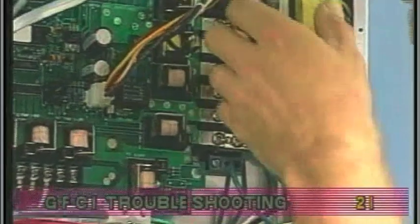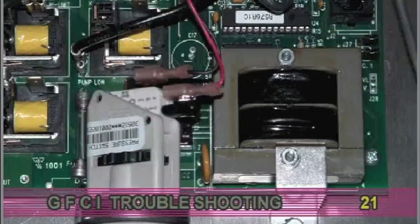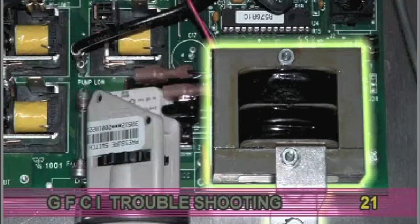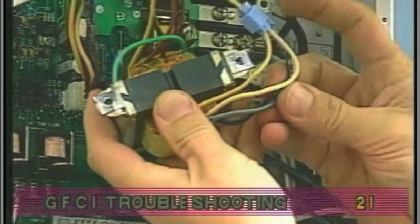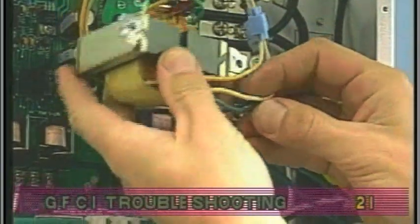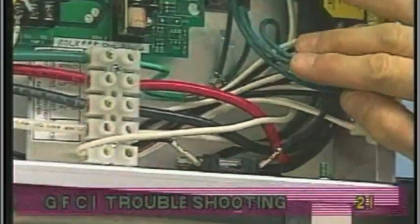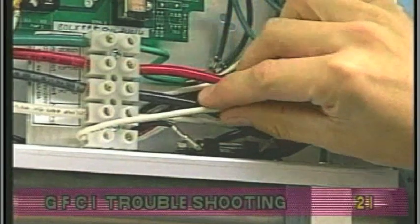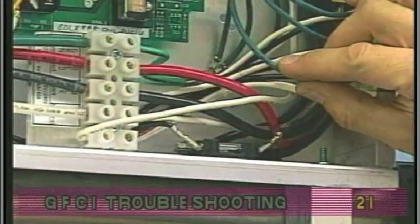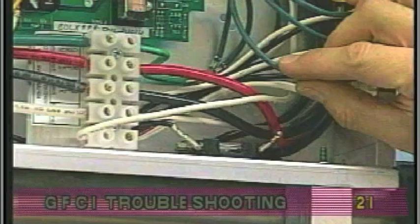If the GFCI still trips, look for pinched or shorted wires at the transformer. This inspection will not be necessary for systems with the transformer mounted on the circuit board. Make sure the screws that attach the transformer to the system box have not damaged the insulation of the transformer wires. If the transformer wires are undamaged, check for any other pinched wires. Refer to the wiring diagram to verify the correct wiring of the control system. If everything looks in perfect working order, then the GFCI may be defective.